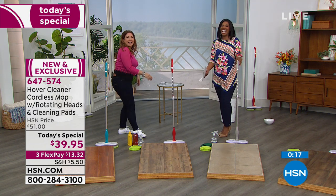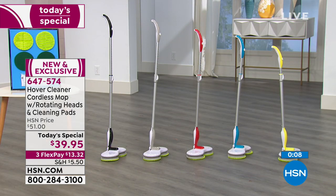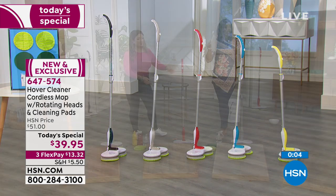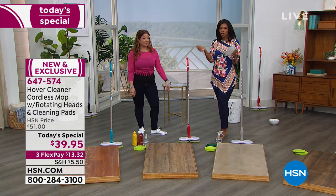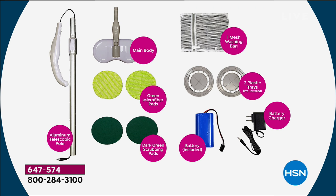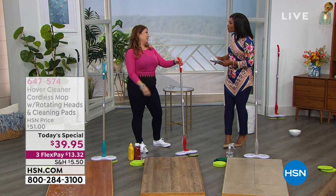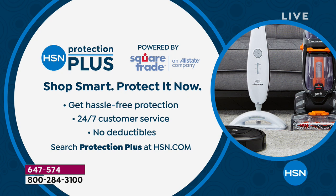The mop glides almost by itself. Color options are teal, red, gray, black, and yellow. You get the two regular microfiber scrubbing pads, two deep scrubbing dark green pads, the mesh wash bag, battery, and charger — all for $39.95, today only at HSN. HSN Protection Plus is also available for peace of mind. IT Cosmetics is also coming to HSN Tuesday and Wednesday with clinically proven skin-loving solutions.